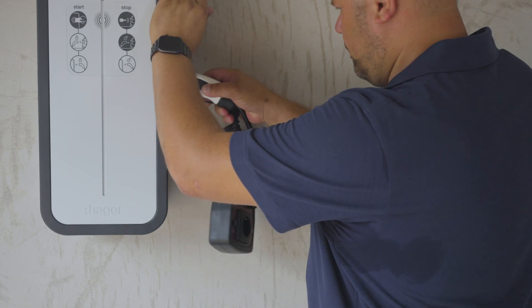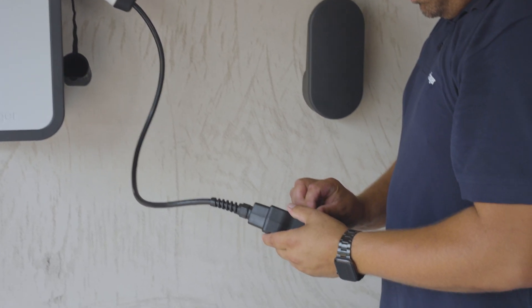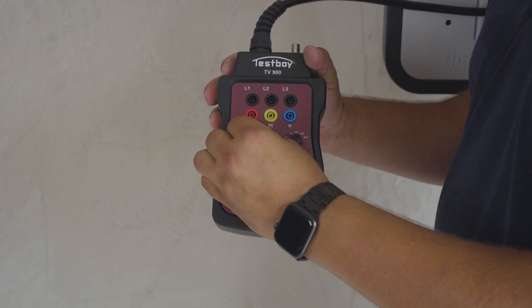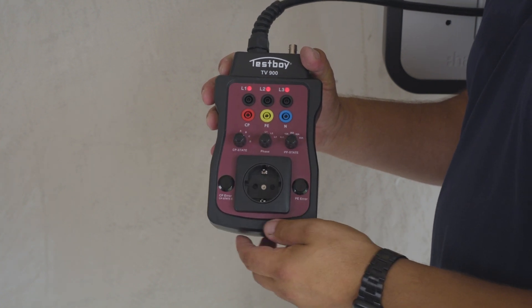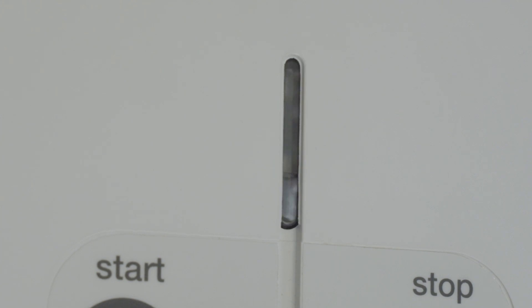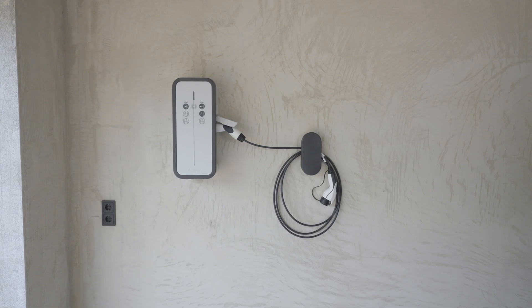Plug in a tester and run the testing procedure as shown. And now your Witty is ready to use.